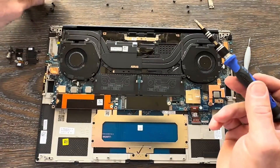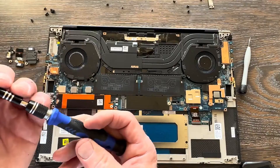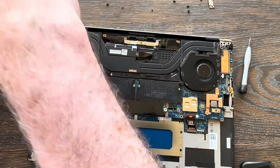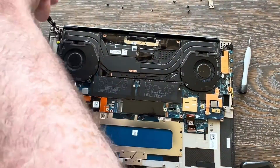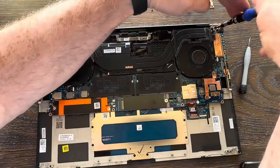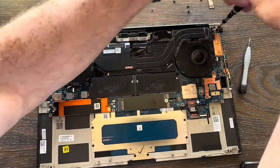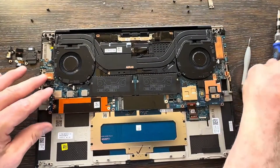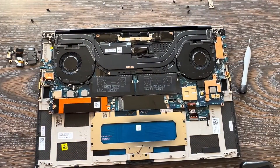Start replacing the anchor screws and hinge screws. Some people like to put one on the left and then one on the right to make sure the palm rest is properly aligned with the display hinges. Firmly tighten those hinge screws — if they're not tightened they might loosen up later and cause problems down the road.